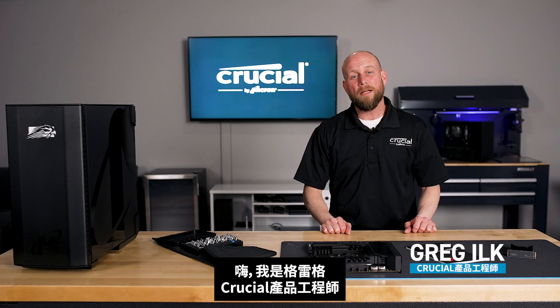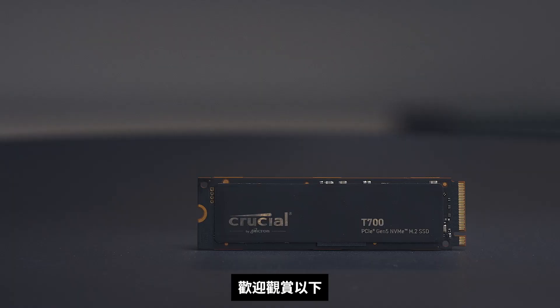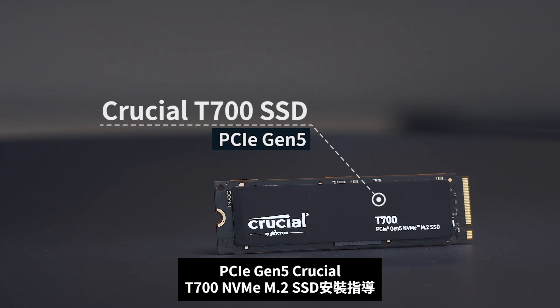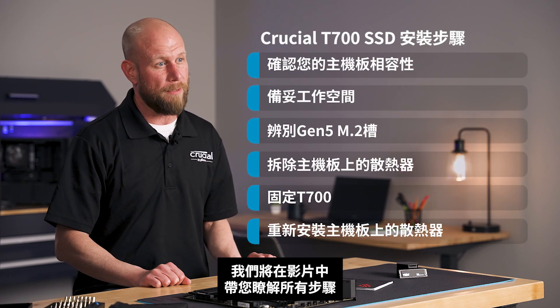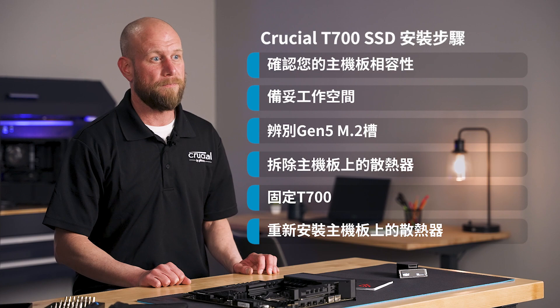Hi, I'm Greg, a product engineer at Crucial. Welcome to our tutorial on how to install a PCIe Gen 5 Crucial T700 NVMe M.2 SSD. In this video, we'll walk you through the required steps on how to install this type of SSD in your computer. Let's get started.